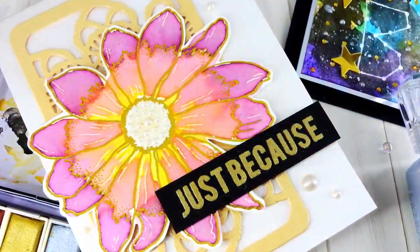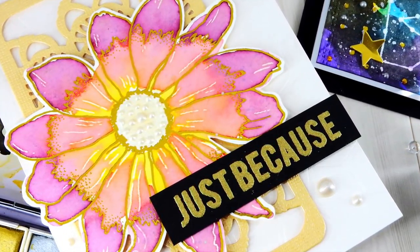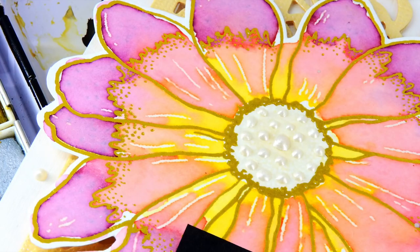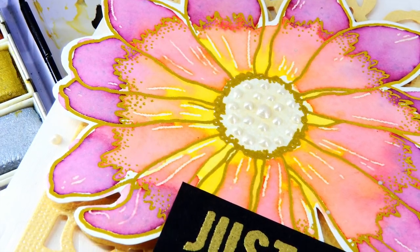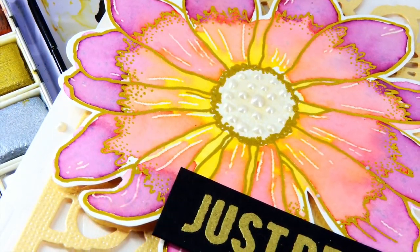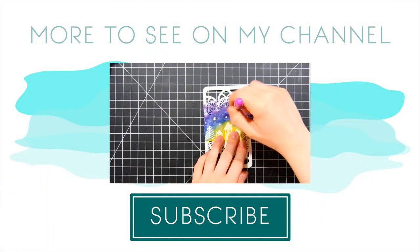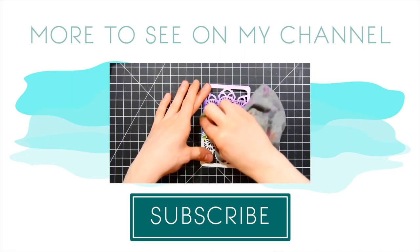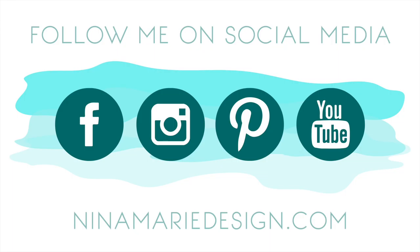For my flower card I created this beautiful Just Because card using a Neat & Tangled stamp set and also the new doily tag die. I loved how these items paired together to create a nice striking bold card, and the center of the flowers was actually created with an ivory colored crystal drops bottle — it adds a beautiful dimensional look to the center and gives this card a nice dressed-up feel. I hope you've enjoyed this video and got some inspiration using not only Neat & Tangled products but also some of the Cosmo Cricket art deck papers. Here's another video you might enjoy featuring Neat & Tangled stamps and dies. You can find me on social media at Facebook, Instagram, Pinterest, YouTube, as well as my blog. Thanks so much for watching — I will see you again soon.